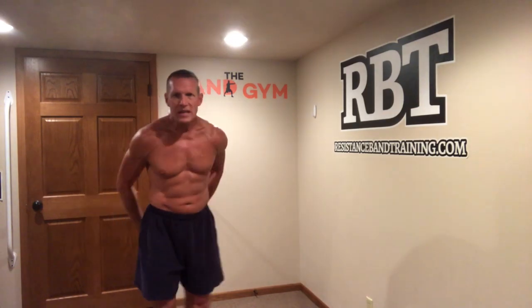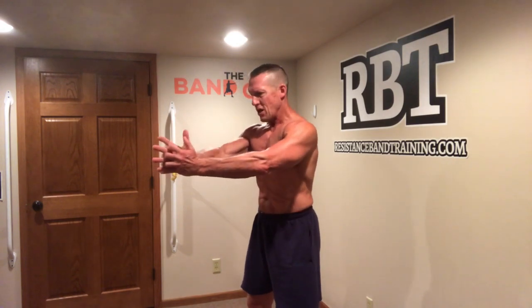The band is a variable resistance, so as a result of that, we can use that variable resistance to our advantage. We want to make it a decelerator. First of all, we want to make sure that it's stabilizing us.